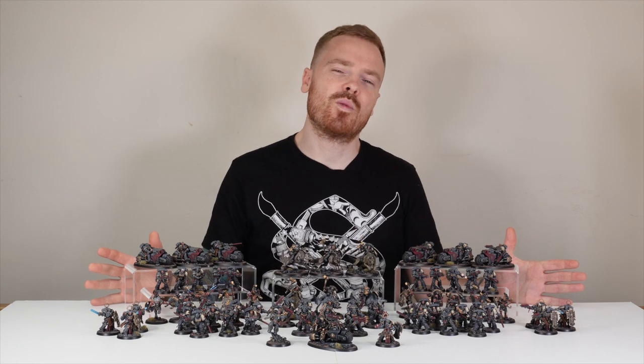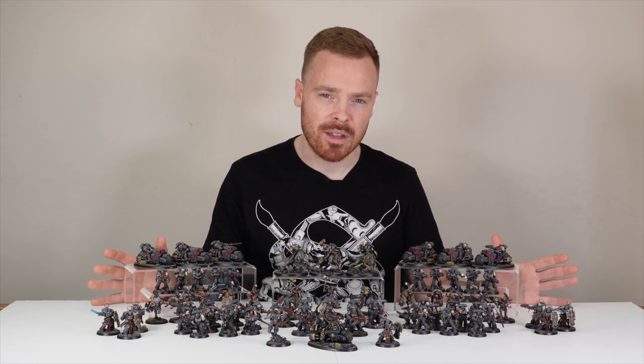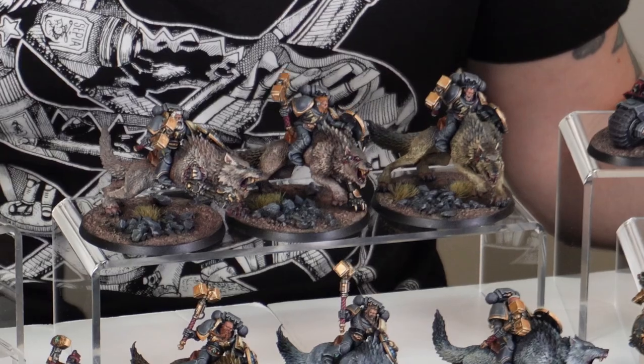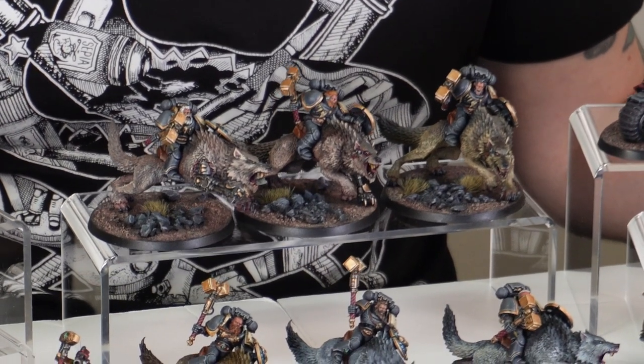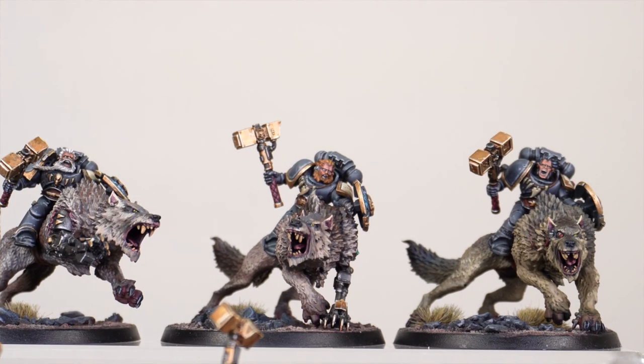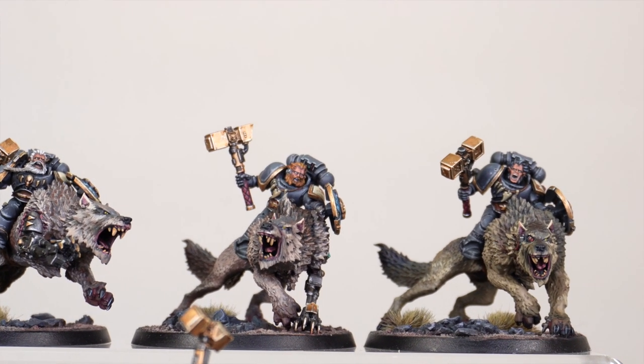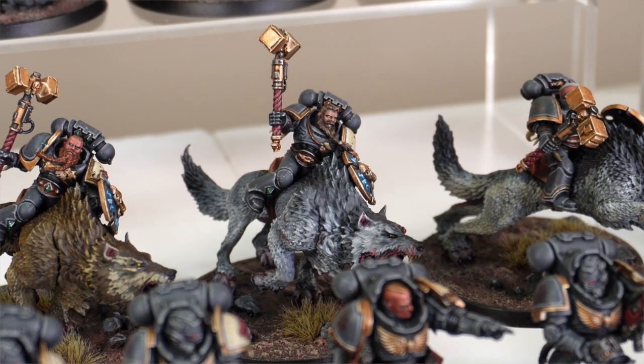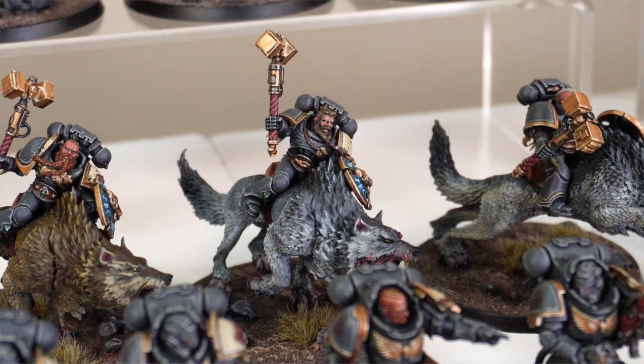To start off with this army, what Space Wolf force would not be complete without some Thunderwolf cavalry, and this army boasts six of the ferocious chaps, all ready to strike hard. Great models — Space Wolves riding giant wolves — for anyone who doubts there are wolves on Fenris. A really great set of models that are the main centre point of this force.